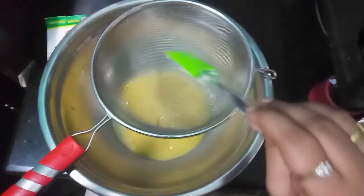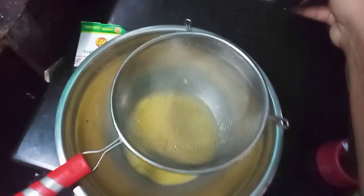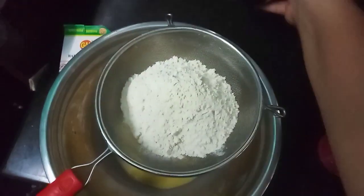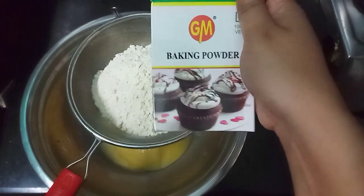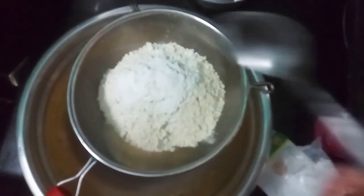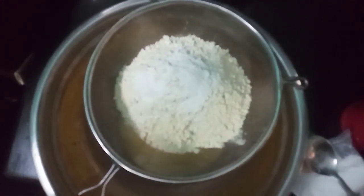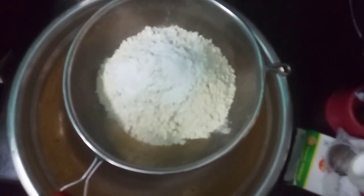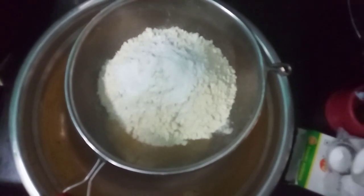Add a small cup of baking powder — about half a spoon of baking powder. And add baking soda in the same quantity as the baking powder.